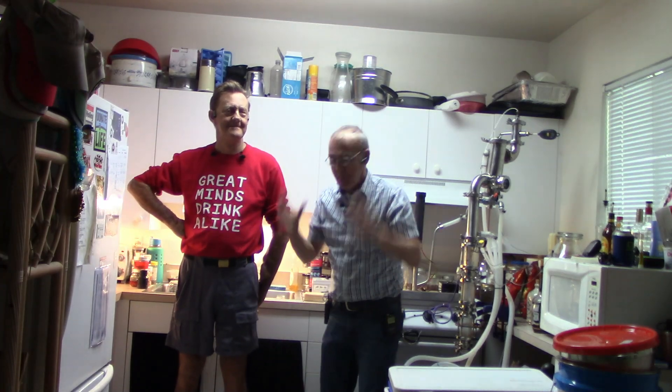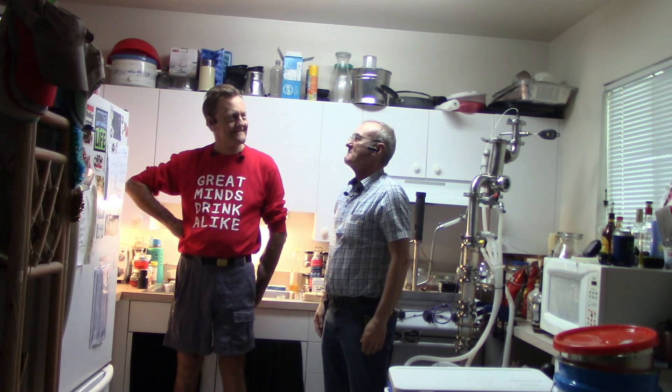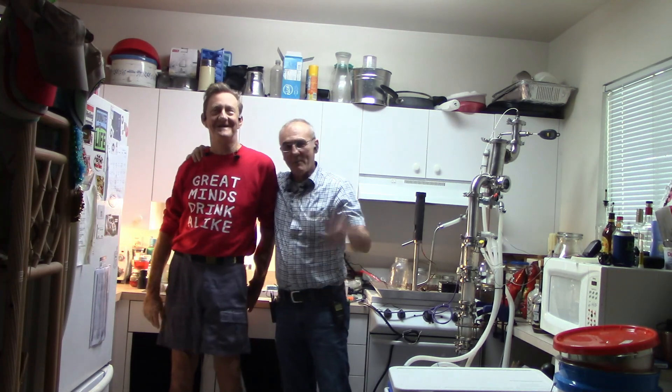All right. Well, everybody, we have made it. We are here in Florida with Mike. Time for your sake. Happy distilling! Happy distilling. There we go.